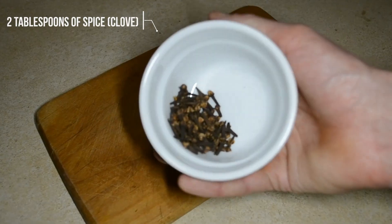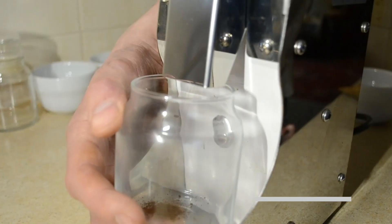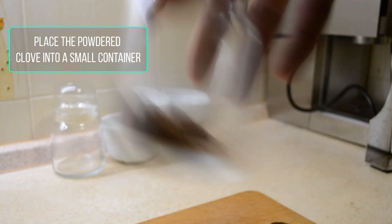2 tablespoons of cloth. Place a powder cloth into a small container.